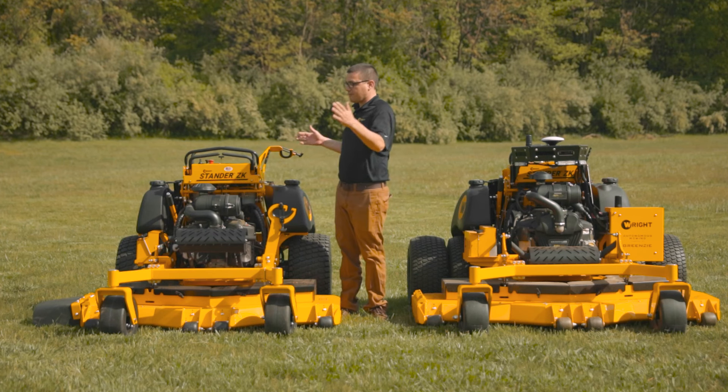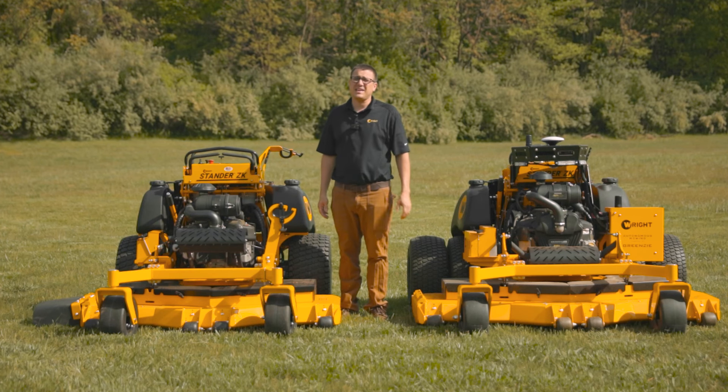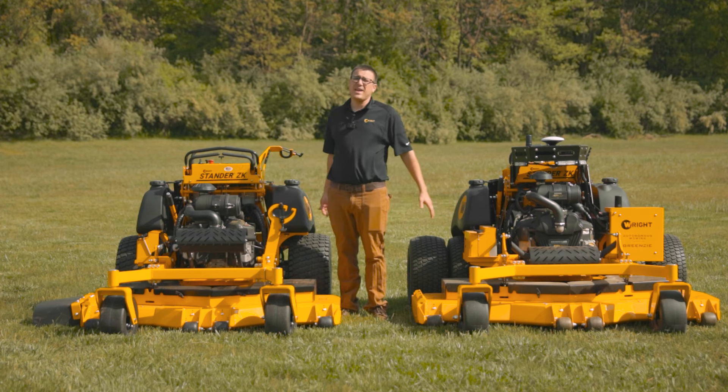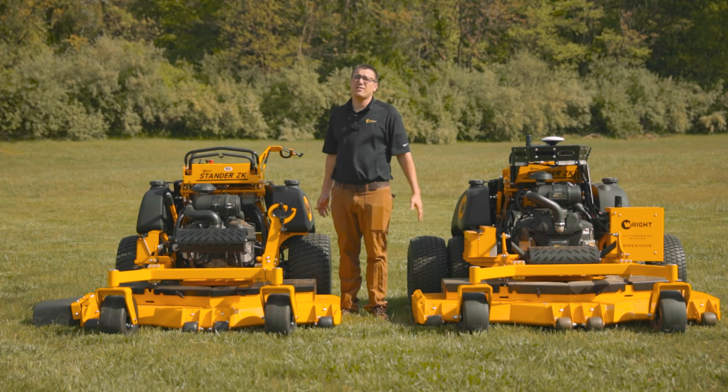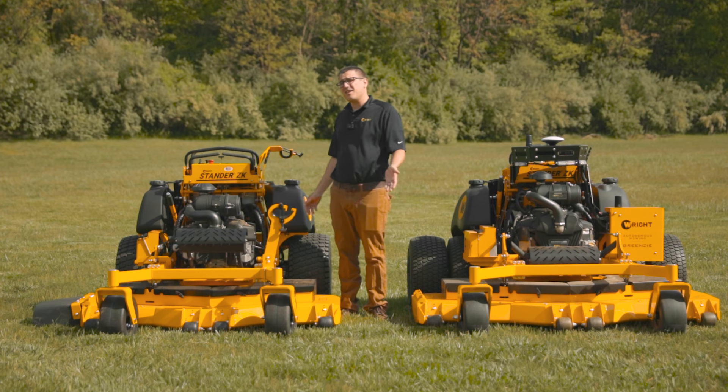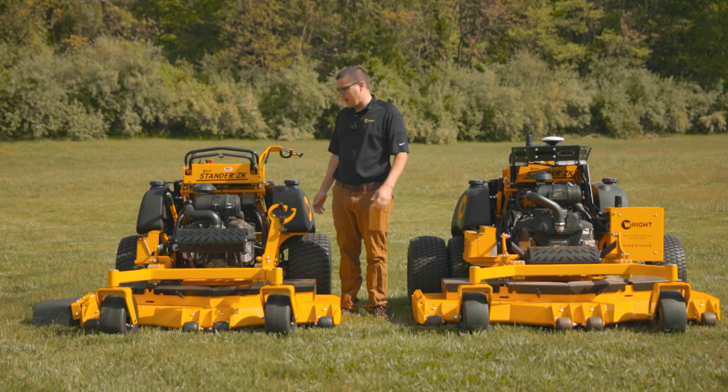Hi, I'm Ed from Wright, and today we're going to do a front-to-back look at the standard ZK, similar to the ZXL video that we did a couple weeks ago on our mid-sized rider. The ZK has been out for a long time. It's a second-generation model at this point, so it's very refined. We've made a couple tweaks this year, which I'll highlight as we go front-to-back.